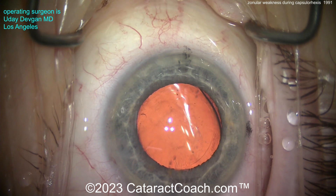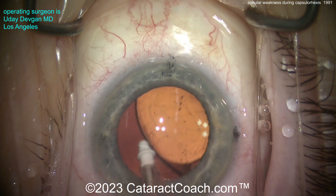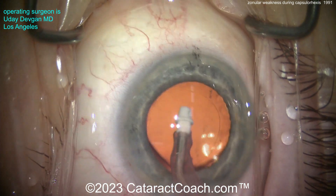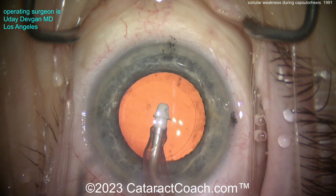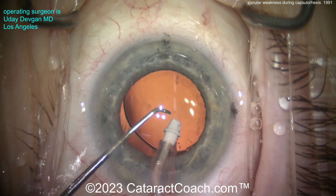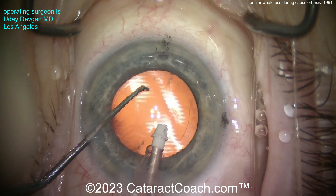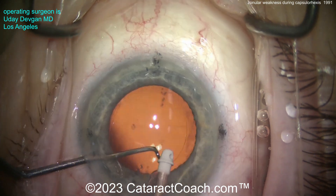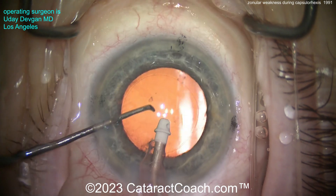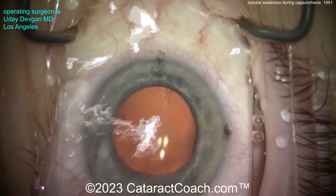One of the reasons I like to do the capsulorhexis with just the forceps — poking in with just the forceps first — is that it's very efficient. I don't need a cystotome for every case, which saves time and money. I also get a very important hint that I would not have otherwise received. If I had used only the cystotome to start this rhexis, I would have gone through this case thinking it's a pretty normal case with normal zonular support — but that's not the case here. So I like the forceps technique because it gives me additional information for every case.